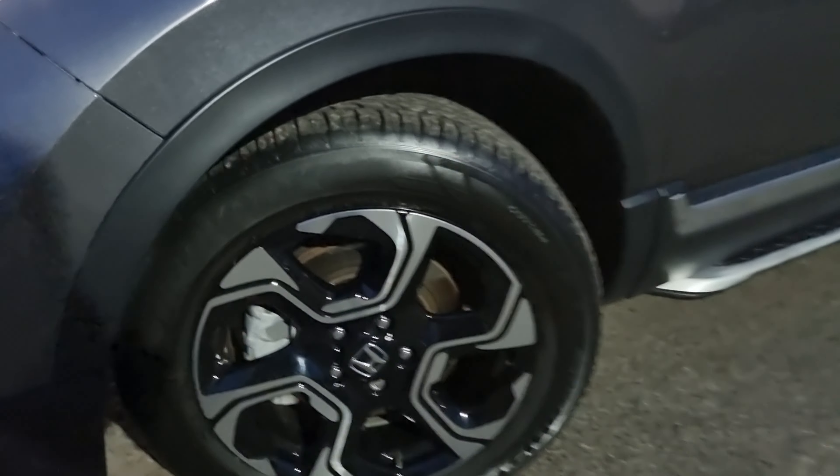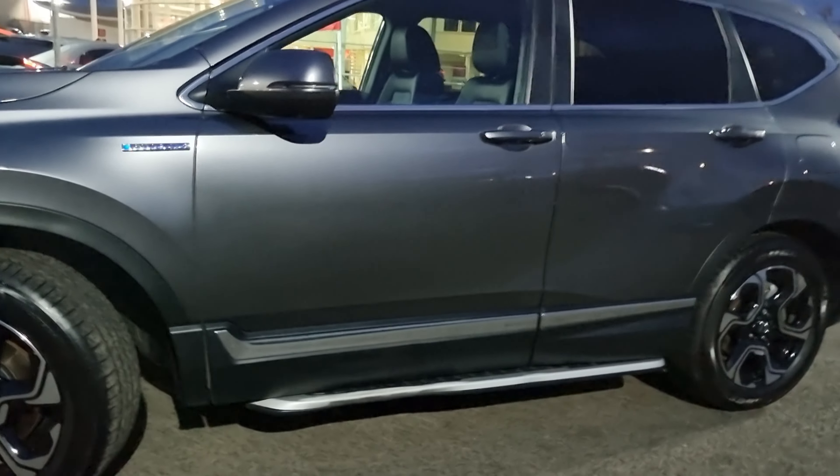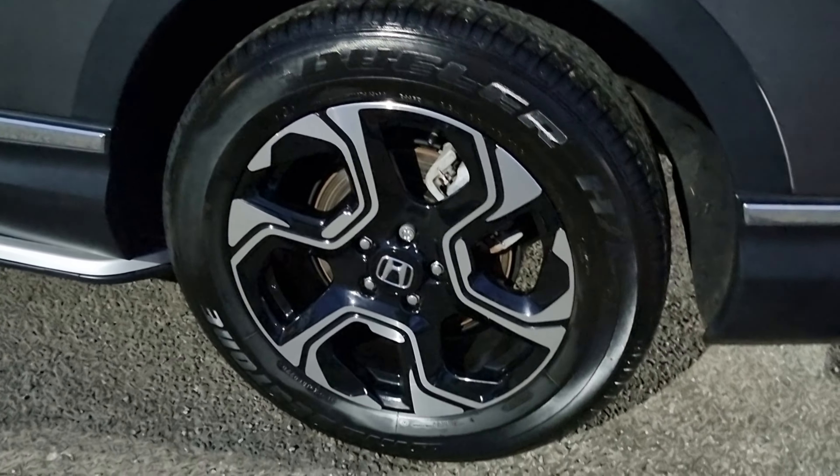With this being the SR trim, it does come with 18 inch diamond cut alloys as standard, along with the running boards along the side. This car also comes with keyless entry and start.